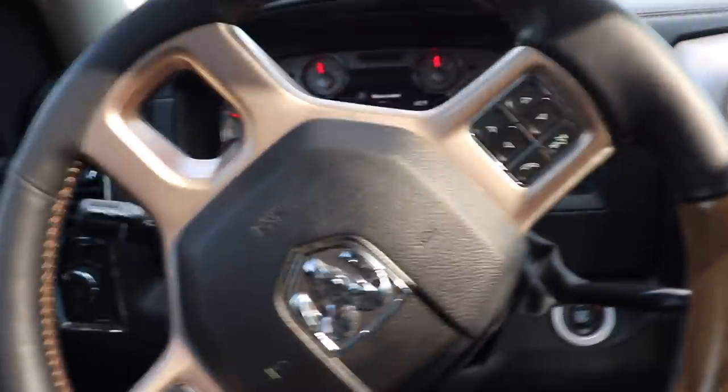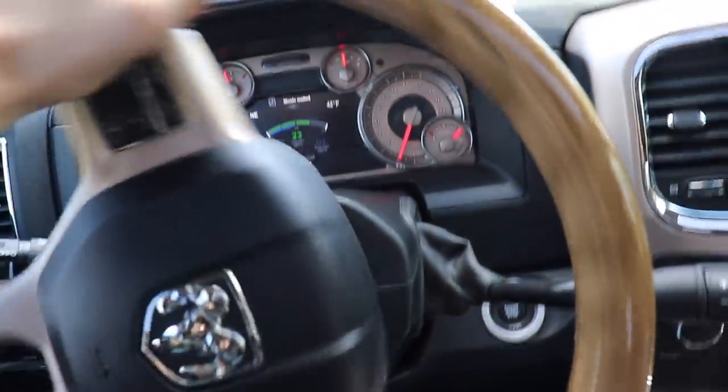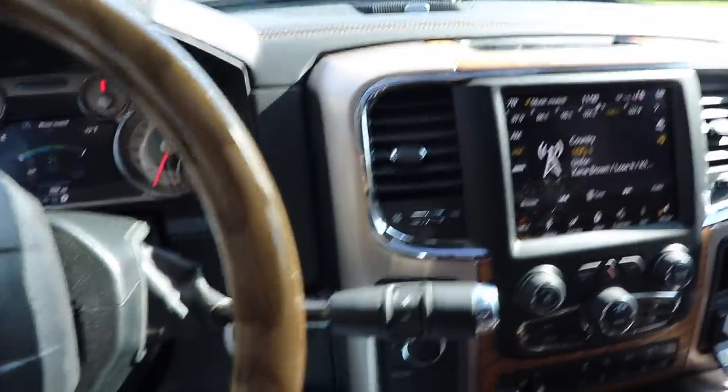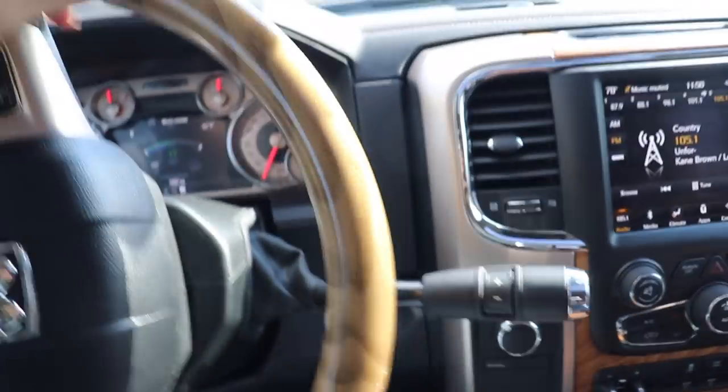Really quick guys, before we get into this video, we are doing a giveaway currently on this brand new 2018 Laramie Longhorn 3500, 6.7 Cummins of course, 4-wheel drive, push button start, mega cab.